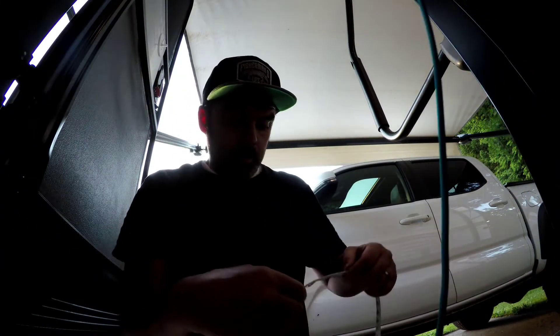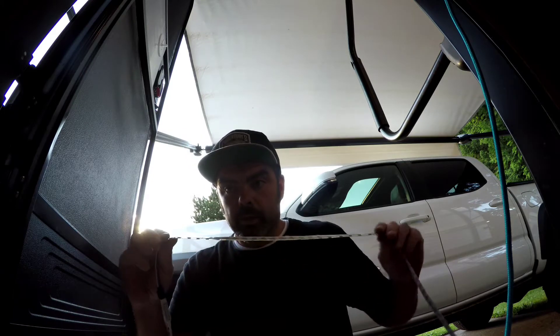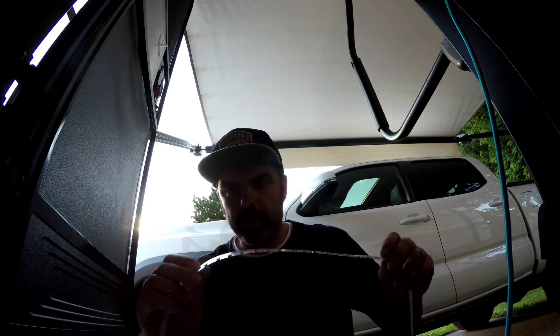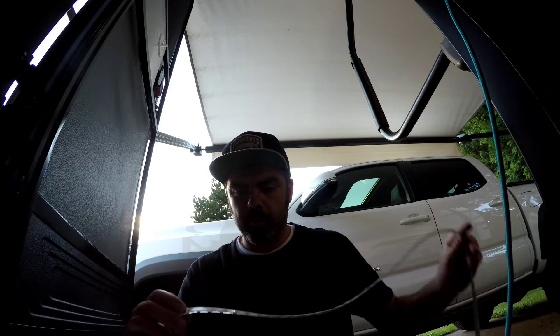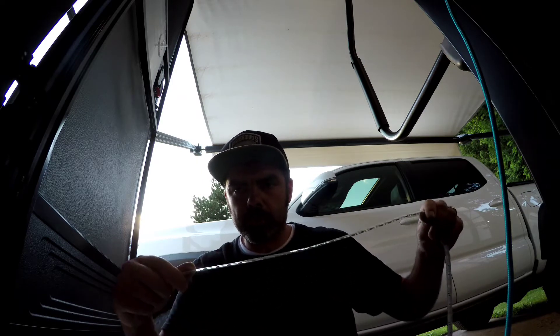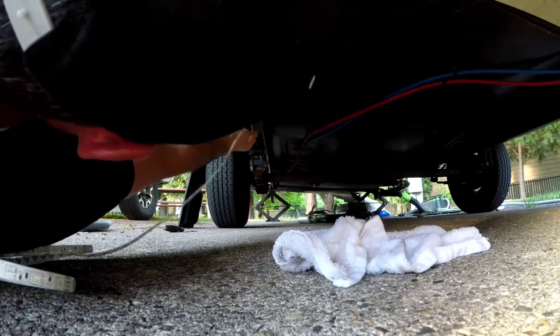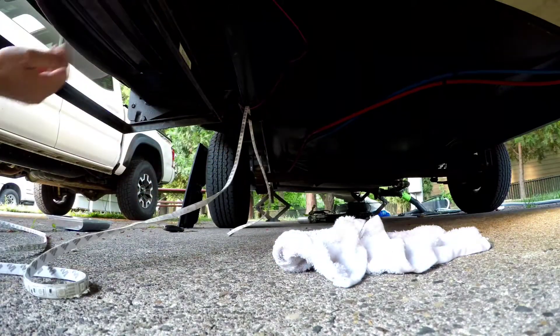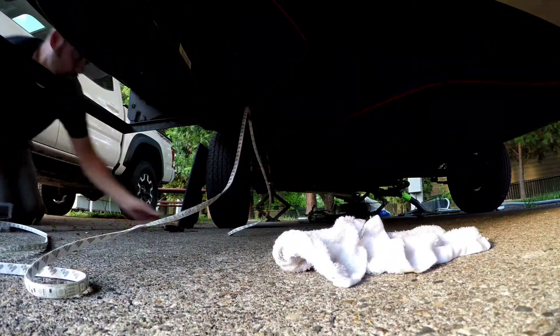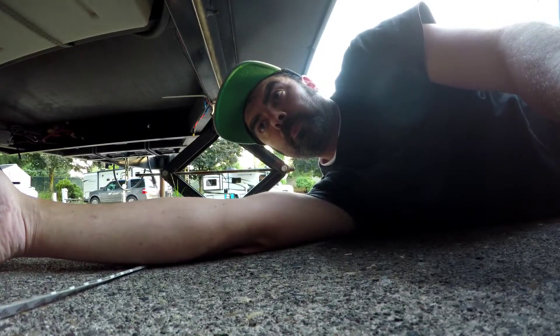Our next step is to route the wire the way it's going to go. You don't want to peel the tape back and start gluing it down until you get it around everything that's coming across the frame. Because if you start taping it and then run into a gas line that goes around the frame, you'll be kind of stuck. If you route it first, you won't have that problem.